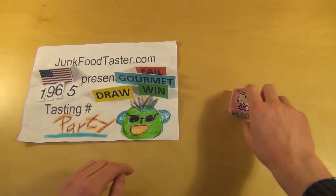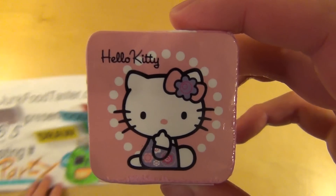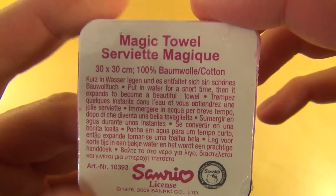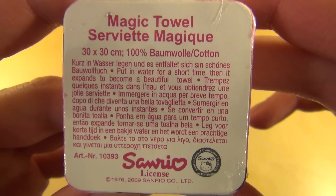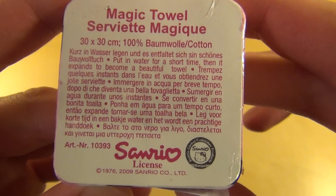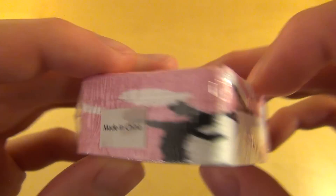Junkfootaster.com episode 1065, and this is a gadget episode. I've got with me here the Hello Kitty Magic Towel, or Serviet Manic. It's 100% cotton. The company is Sanrio. It's made in China.